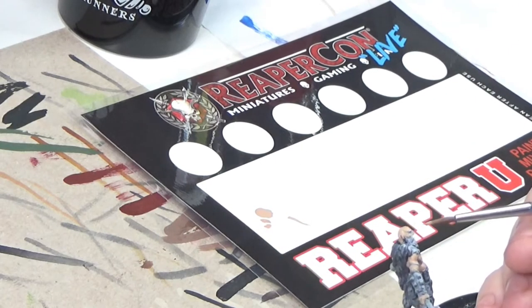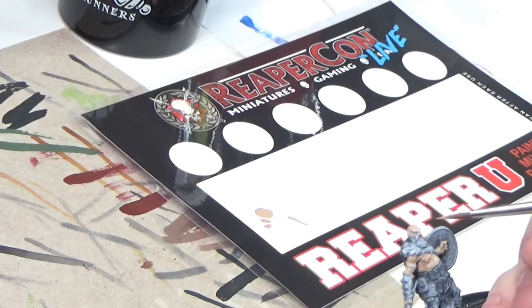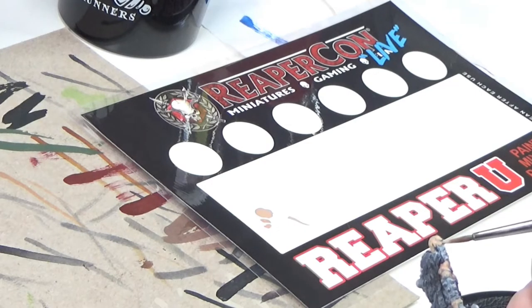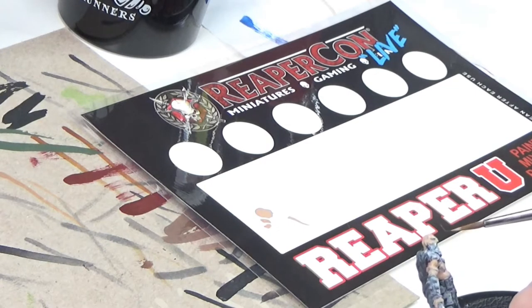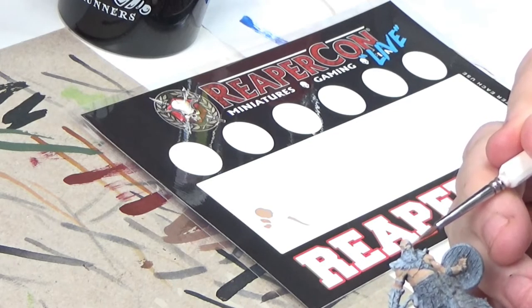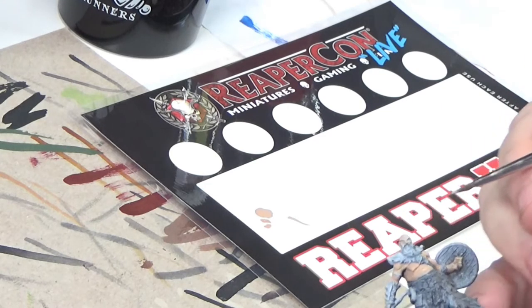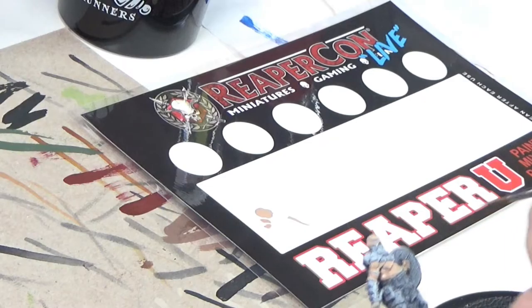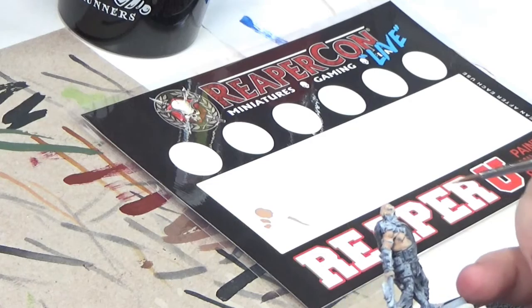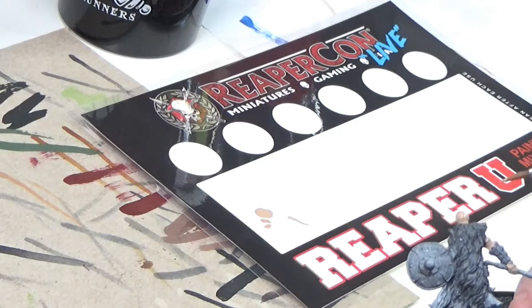So when you go through this process, I tend to think a little bit ahead and start thinking about areas that would look really good highlighted or shaded. For instance, his nose and his cheeks will have a little bit of a highlight to highlight the ridge of the nose and the tips of the cheeks. I think he's in pretty good shape for the first coat.